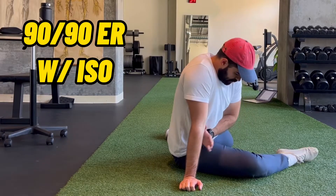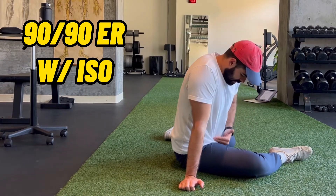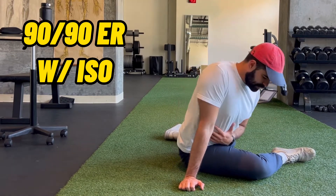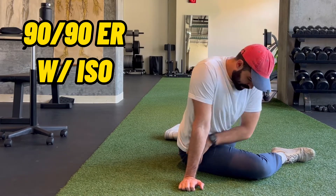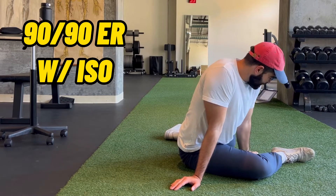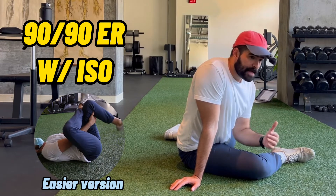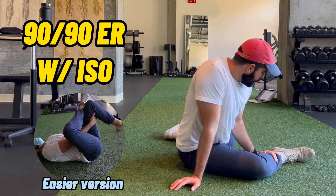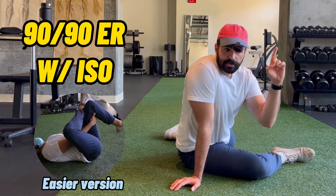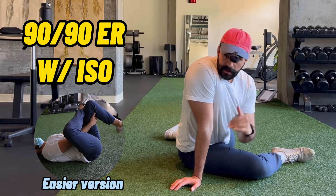Once we're done with the cat cow, we're going to go into a 90-90 position and stretch our hip external rotators — aka your butt. You're 90 degrees at the hip, knee, and ankle, with the backside the same way. Lean forward with a relatively neutral spine and you should feel the stretch. Hold for a minute, then press your toe into the ground and contract all the muscles for ten seconds. If this is too hard to get into, I've posted an easier version linked above.